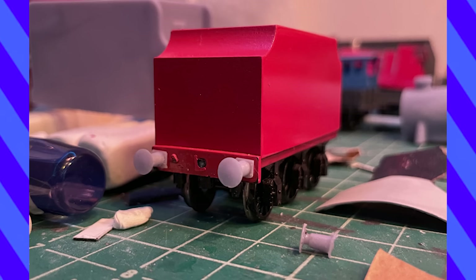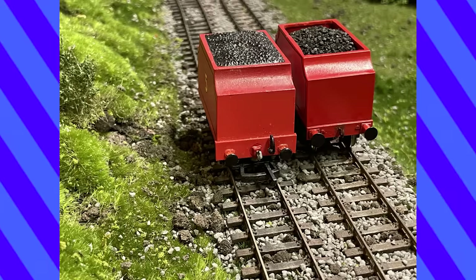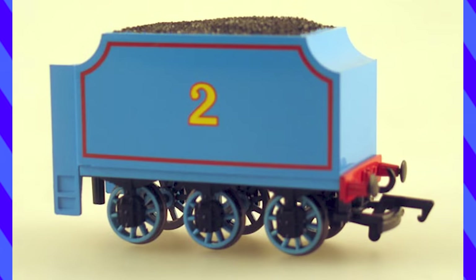For the tender, I actually used a Bachmann Edward tender that I removed the cab doors from. The Bachmann James one was just too chunky and didn't have nice detailed axle boxes like Edward's.